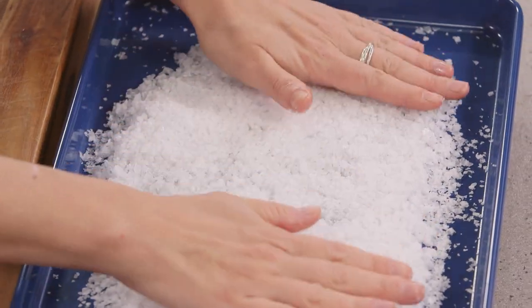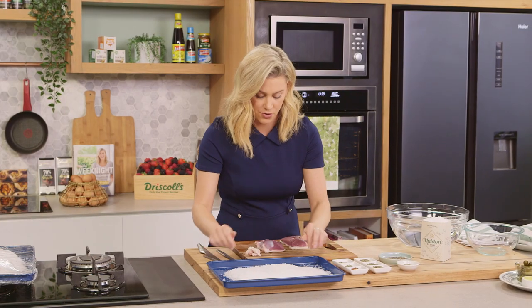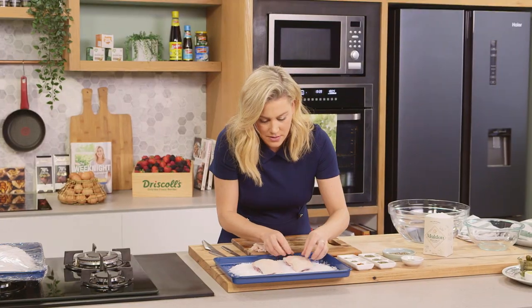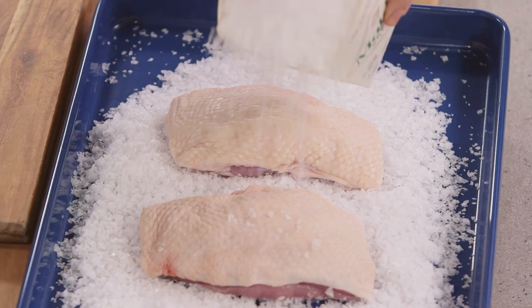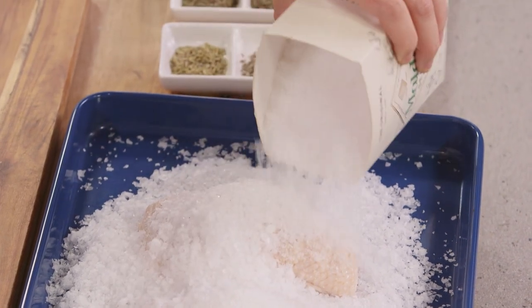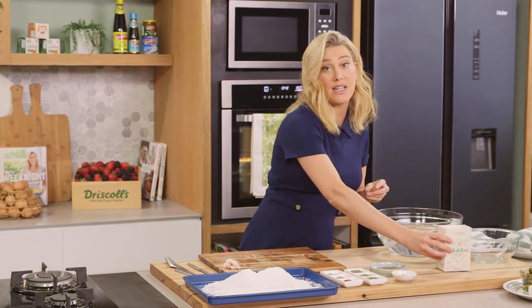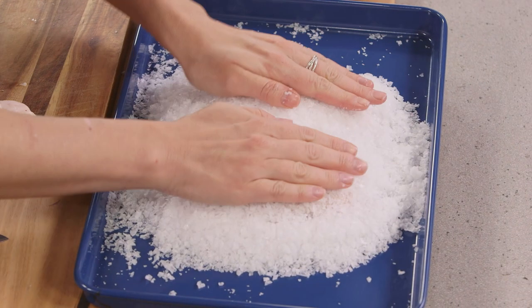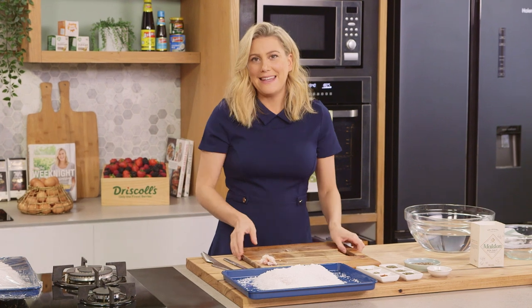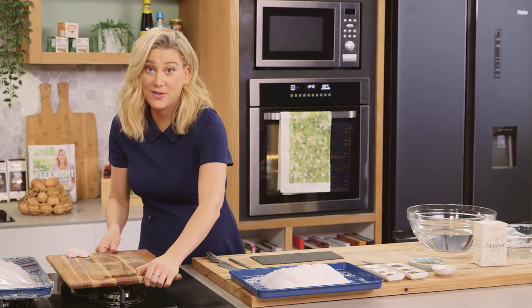So I like to do it for 15 hours or up to 24 hours depending on how big your duck breasts are. Add about 250 grams of sea salt flakes to a tray, place the duck breasts flesh side down, and another 240–250 grams of salt goes over the top. We want it to sit in the fridge for about 15 hours so it draws out a lot of that moisture. Press it down, make sure it's completely covered, and then that goes into the fridge.